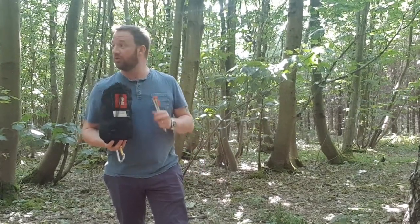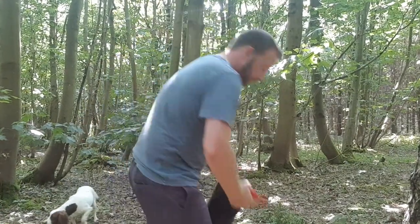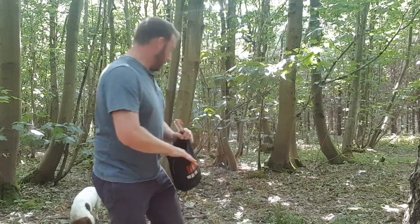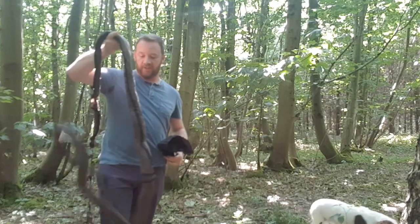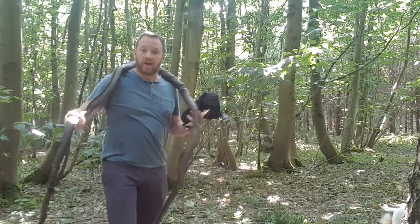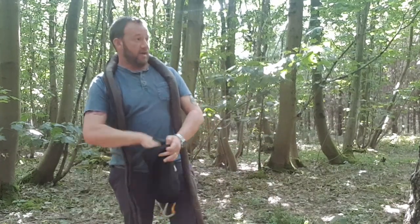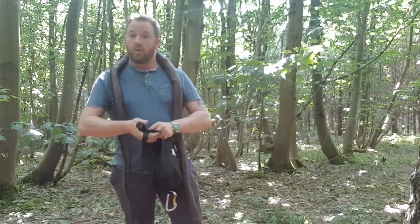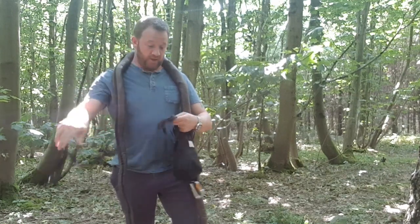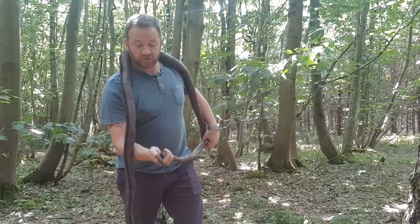I got this for 60 quid off eBay, came with the snakeskins attached. And as always, the Hennessy Hammock tree straps — what I would say about these is they are a fiddle and a faff. Get rid of them. All I've done for now before I change out my suspension to whoopee slings is added a figure of eight on the bight and a carabiner.